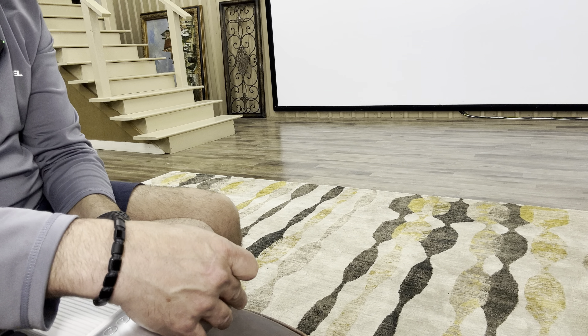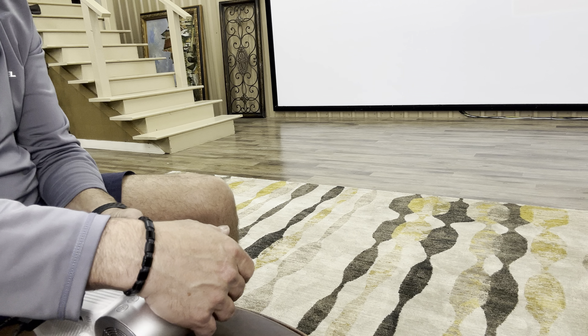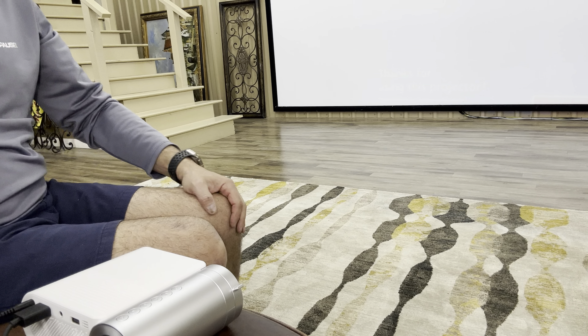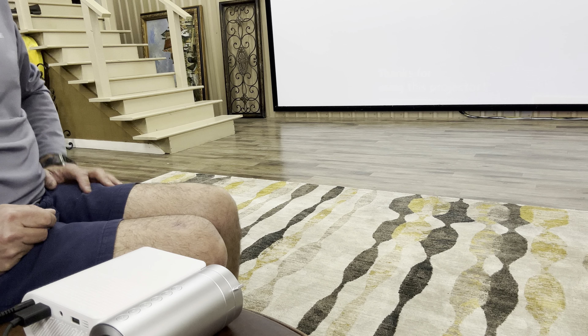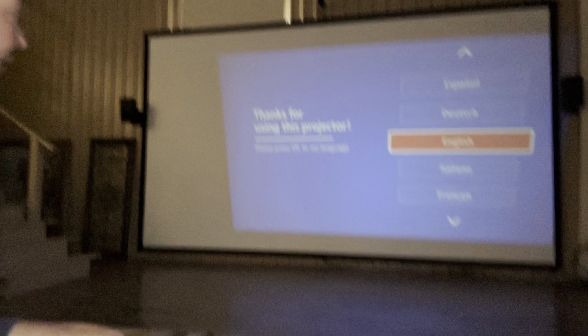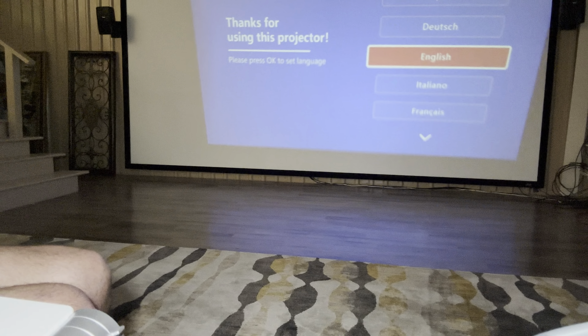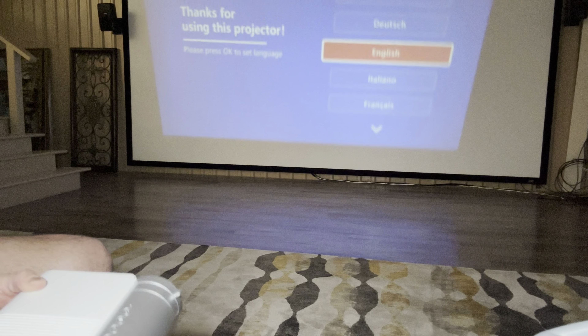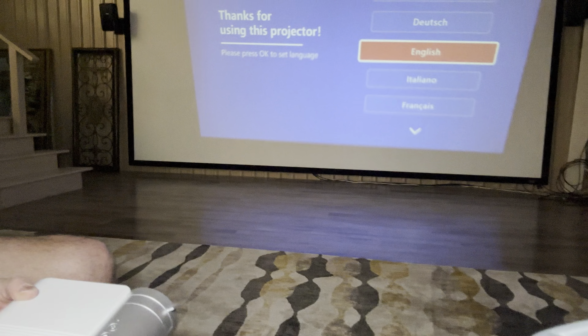Let's see — look at that! I can see it on the screen. That's huge. We're going to turn some lights off, just the ones over here, but you can see it even in the light. There we go. Thanks for using this projector. Let's see which is the remote for it. I'm going to turn off this light.